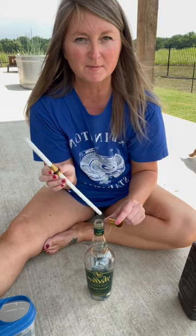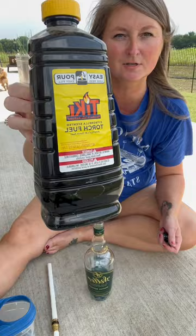I'm putting some marbles at the bottom of my bottle, but you don't have to do that. And then you're also gonna need some of the tiki torch citronella fuel.